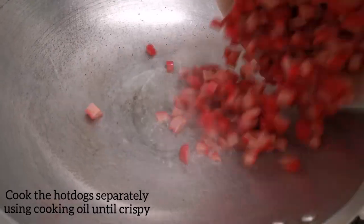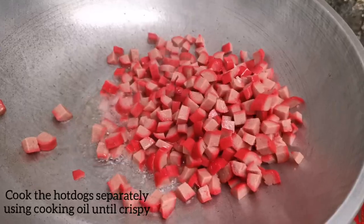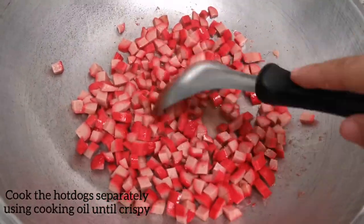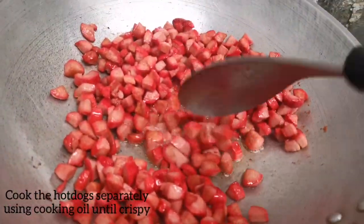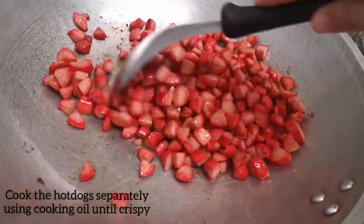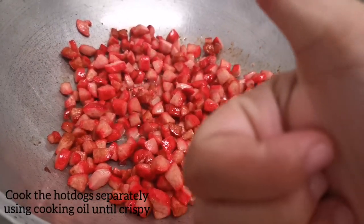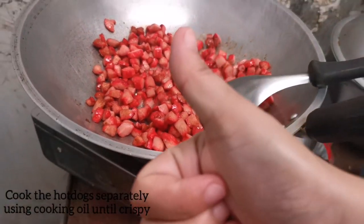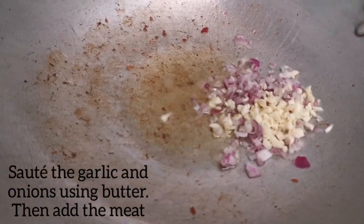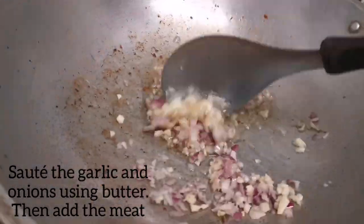We have to cook the hot dogs separately before the sauce. I love hot dogs that are toasted, but mostly you guys cook the hot dog together with the sauce. I love a little bit of crispiness on the hot dog when you add it to the sauce. We can now proceed to the sauce — we need to sauté the garlic and the onions. I usually use butter or margarine, but this time I'm gonna use cooking oil.